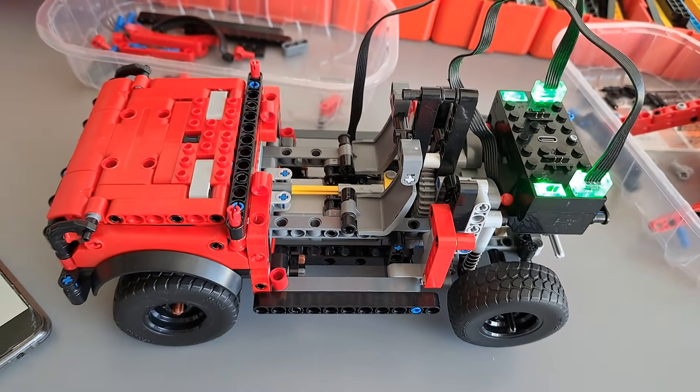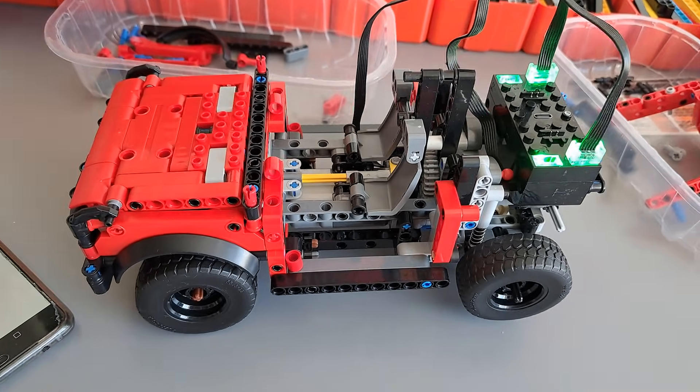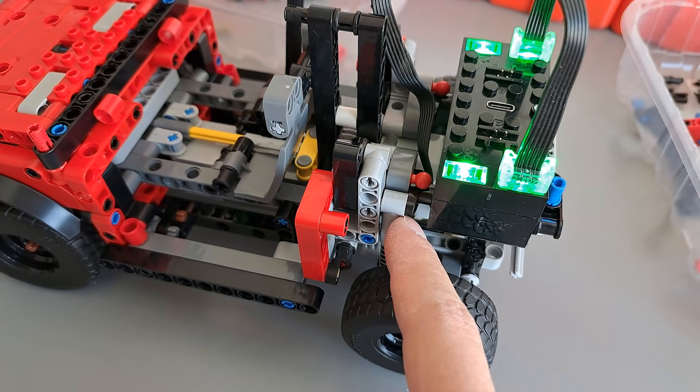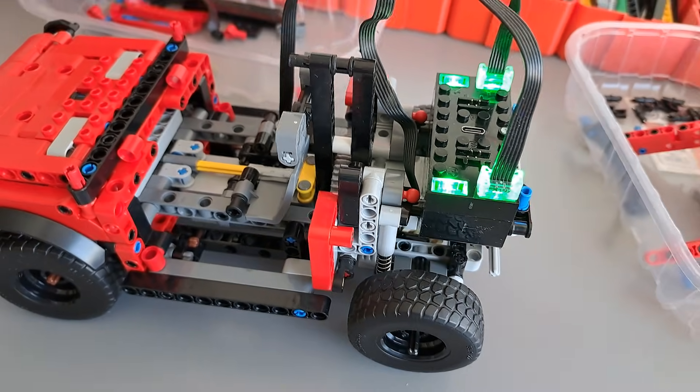The model is motorized fully and I wanted to talk about the changes I did compared to the original. First, I replaced the hard shock absorbers with the soft ones in the rear to increase the responsiveness of the rear axle.